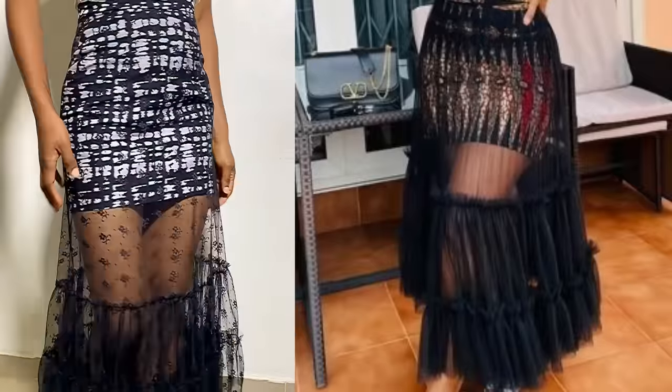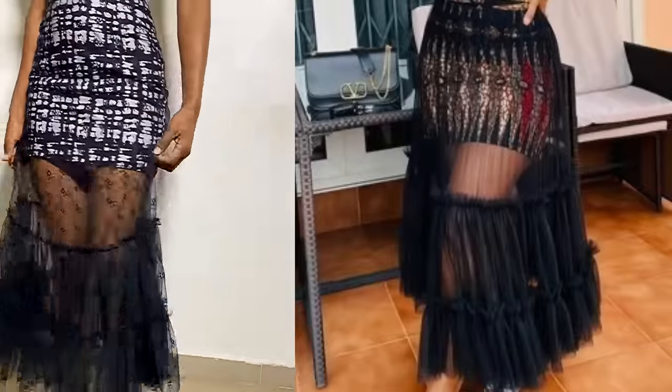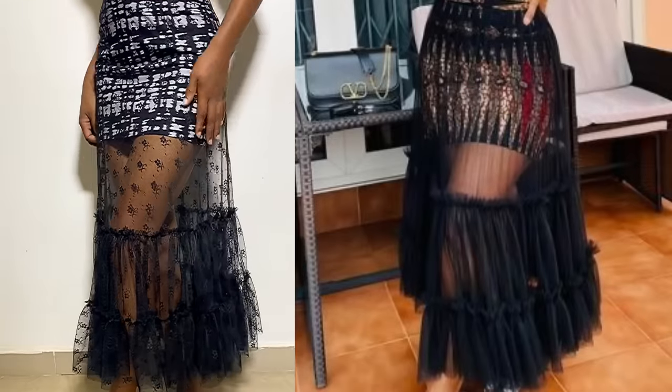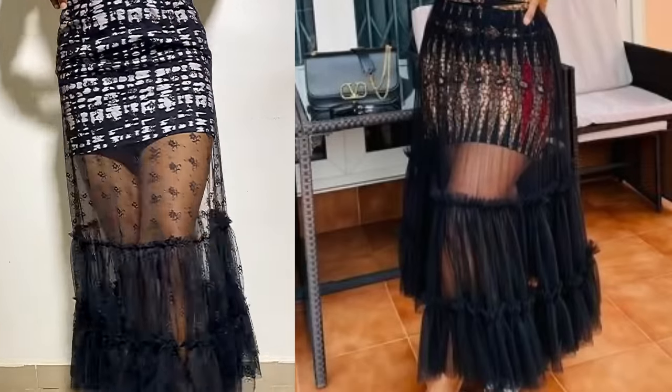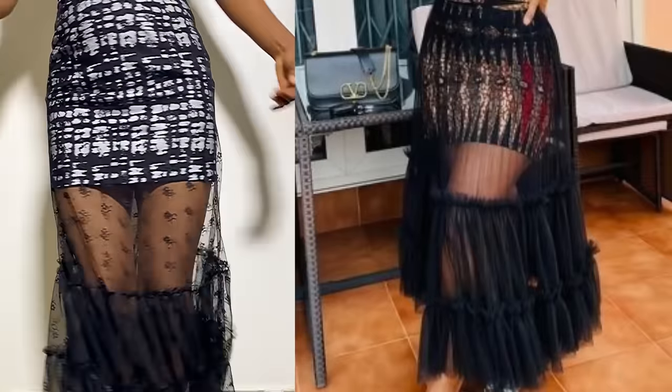Hi everyone, welcome back to my channel. My name is Osere, and in today's video I'm going to be sharing with you how to make this pencil short skirt with a tear layer net, as you can see in the video and on the picture on the side. If this is something you're interested in, keep on watching and let's get started.